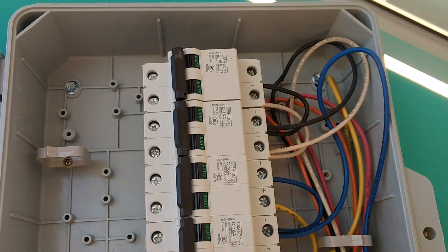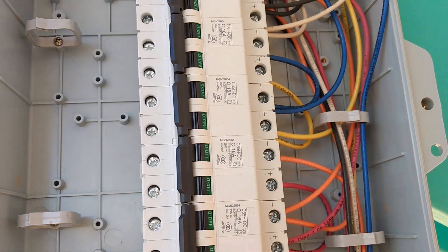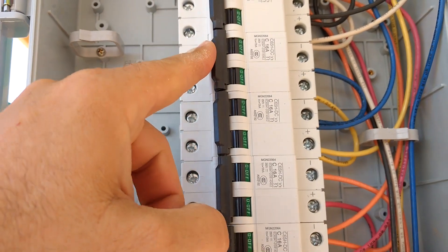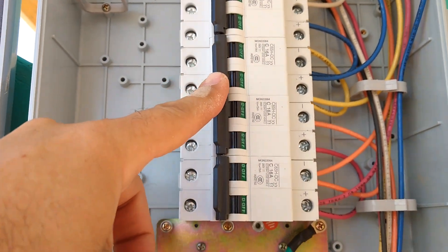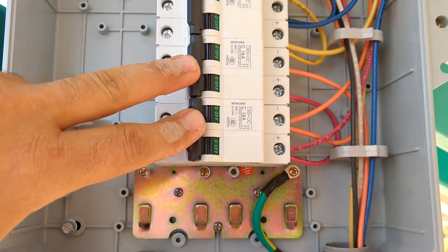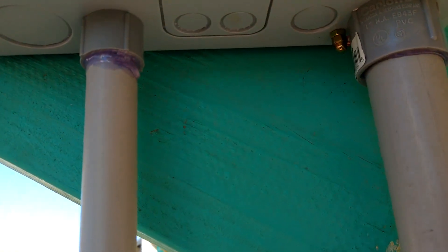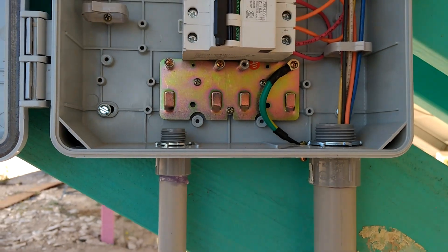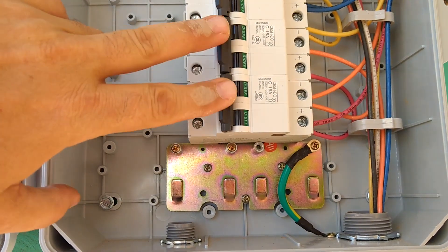The black and white wires we won't be using currently because those will go to the front row. The yellow and blue will be the middle row, and we'll have strings of six, so we'll have a breaker here and a breaker here for each of the two strings coming back. This row I'm sitting under right now — we'll just run the wire straight in through the bottom through a gland and go straight into these two breakers.